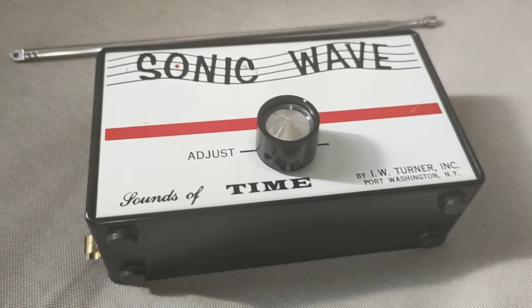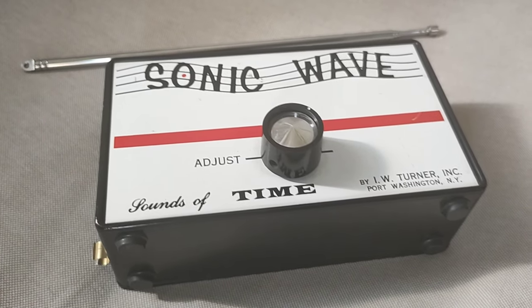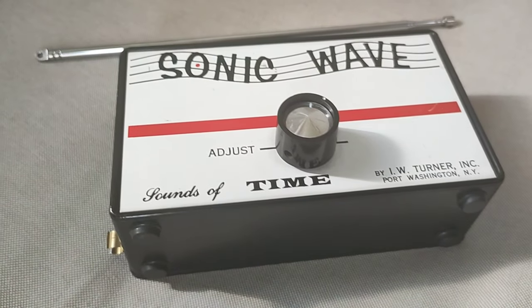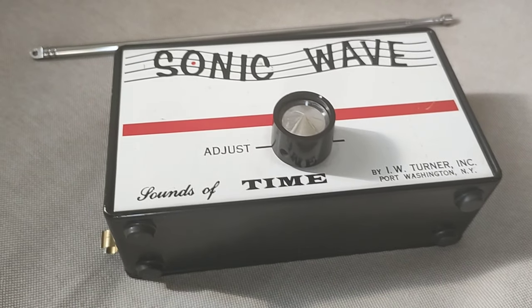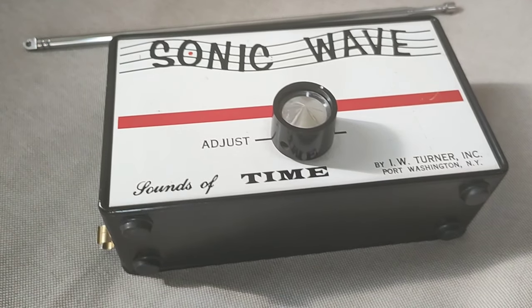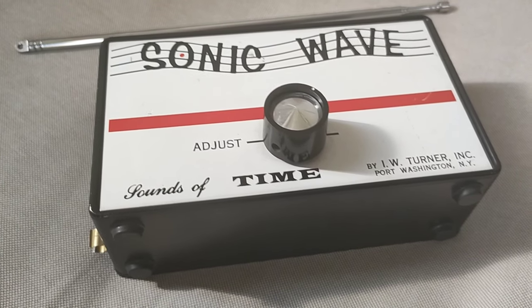So to start off, I want to read a quote from The Met — themetmuseum.org — which has an article on this specific sonic wave. They start off by giving a history of the theremin. Quote: the theremin, invented in the 1920s by Russian engineer Lev Theremin, or Leon Theremin, was the first successful electronic instrument.